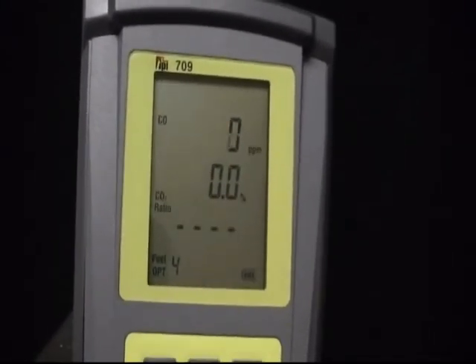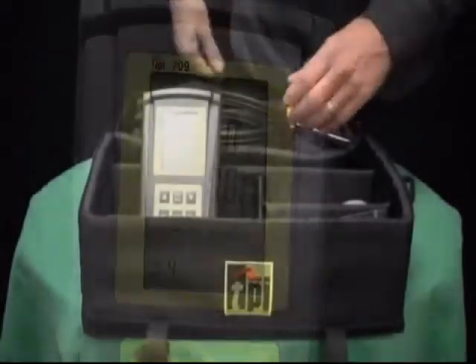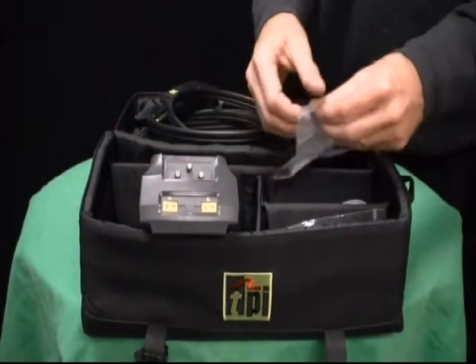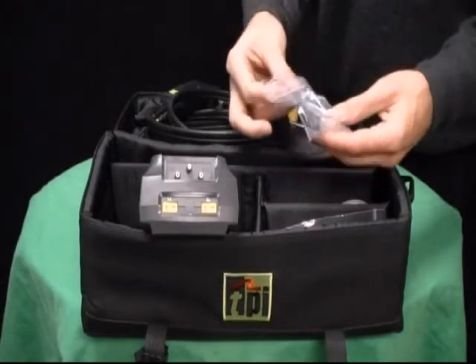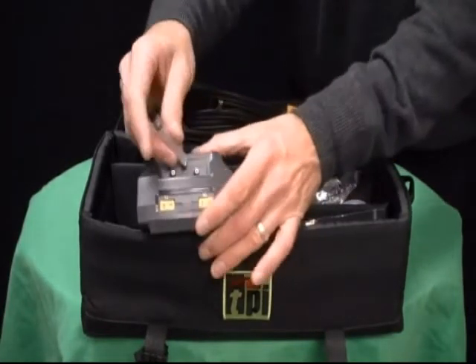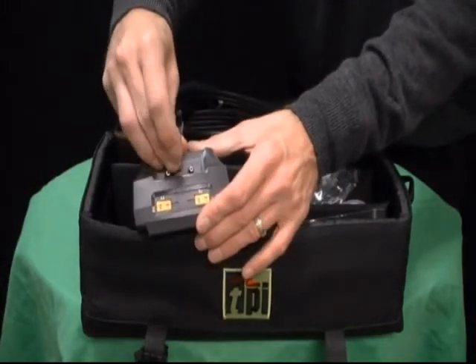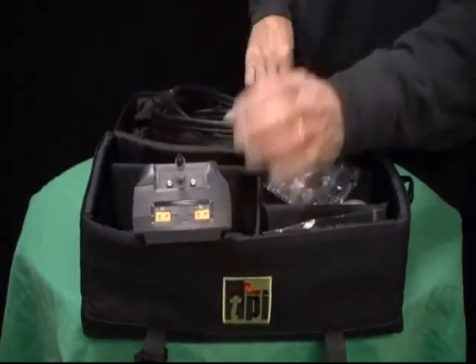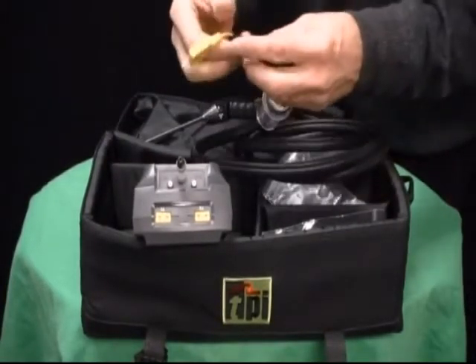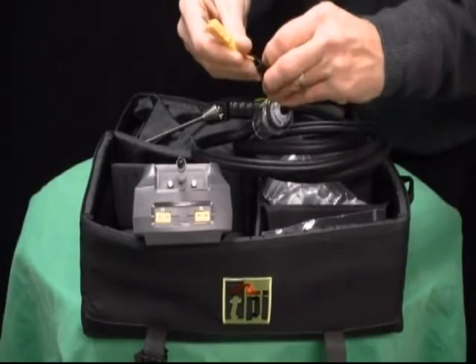The TPI 709 needs to be calibrated on an annual basis, just like the other combustion analyzers out there on the market. These units are electromechanical, meaning that they will deteriorate over time, and that is regardless of how much they are used. So every 12 months, it's important to send the analyzer in and have it fully calibrated and looked over by our staff here at TPI.